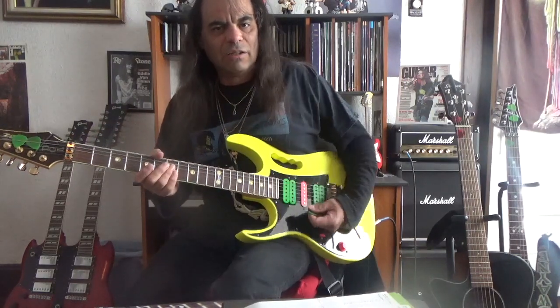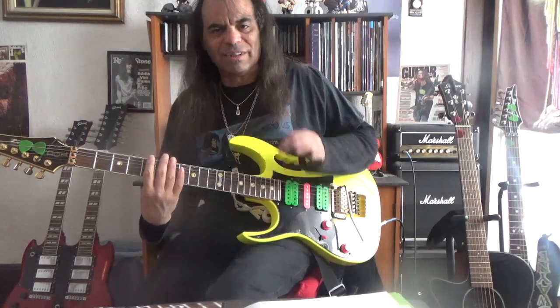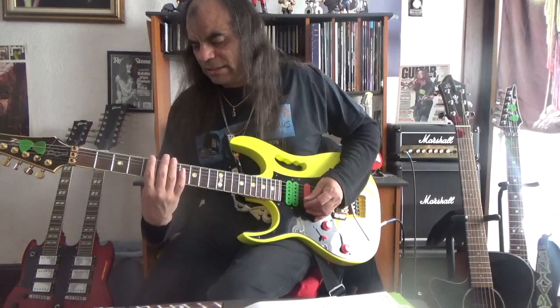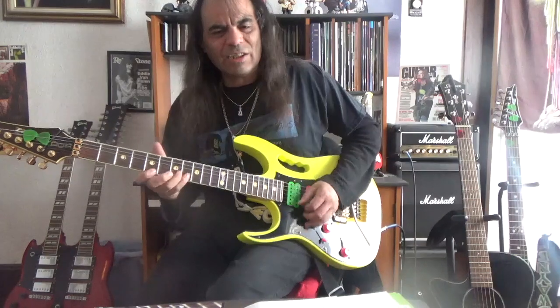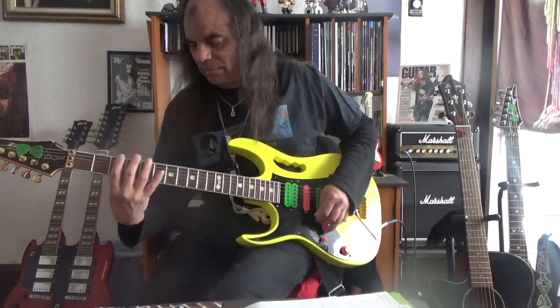I would highly recommend learning all 5 of the pentatonic scales — they can be used both for minor and major. This first one, which is the most common that everybody knows and plays, the one all the great guitar players play, is the minor pentatonic. The reason is that most rock and blues is in a minor key, so this is the one you want to learn first. It's real easy to play too. Number 2: take 4 notes from pattern 5 behind it and use them as an extension to pattern 1.